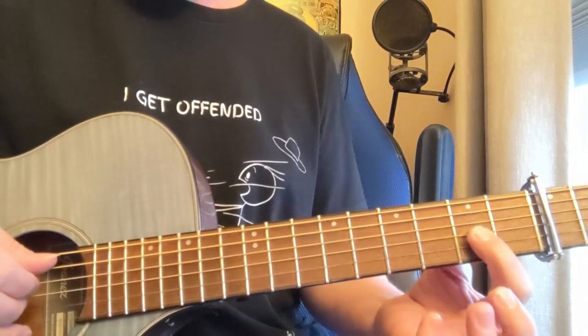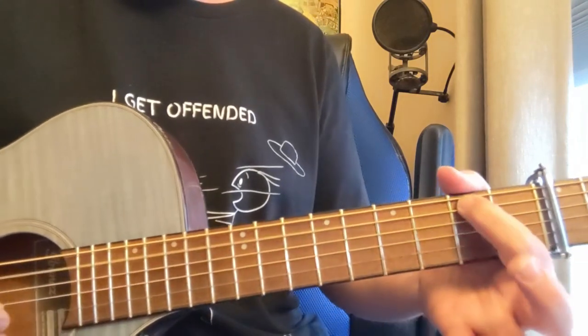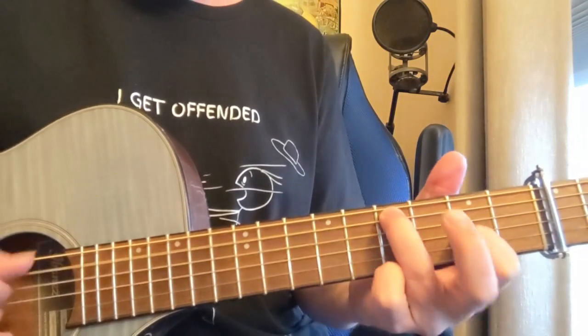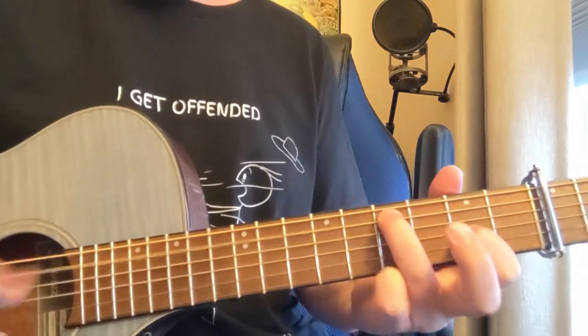A string, D string, G string with the 2 there on the G string. A little hammer there. G. That's kind of your main riff.